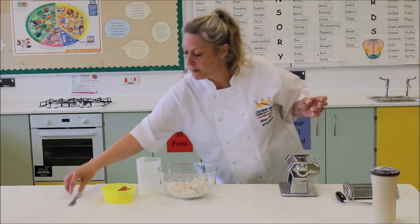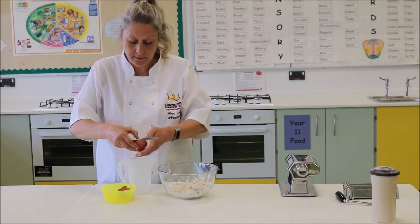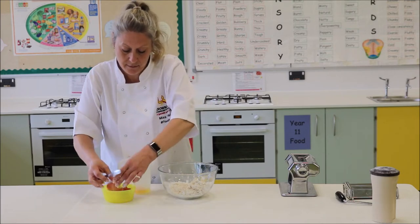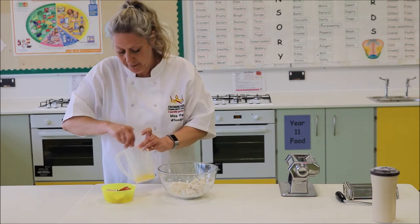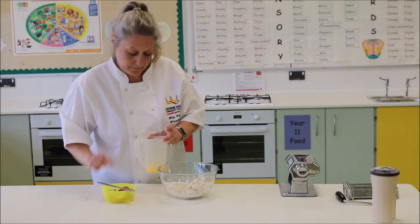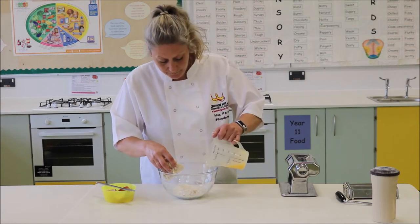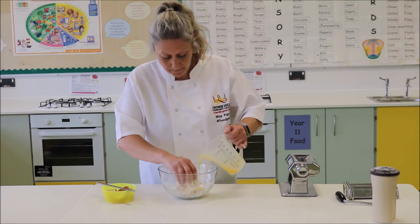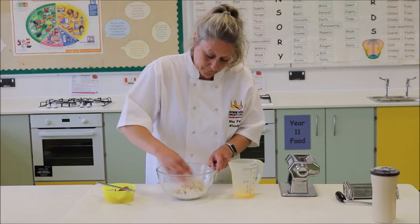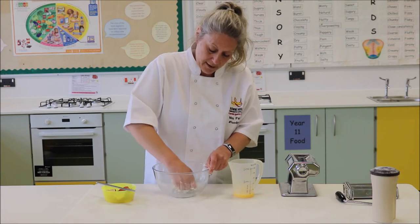I have my jug and my egg. Crack that into my jug and just blend that together a little bit. I'm going to put a little bit at a time in here because it very quickly comes together. Work that in — that's all we needed, just that little drop. And just bring that all together.